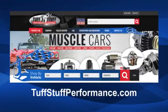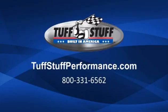For easy product selection, visit our website and use the Year Make Model Lookup. There you can also find installation instructions, product dimensions, a dealer locator, and a whole lot more, or give us a call at 800-331-6562 today.